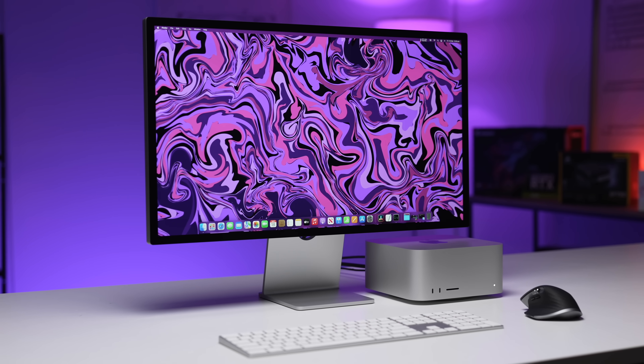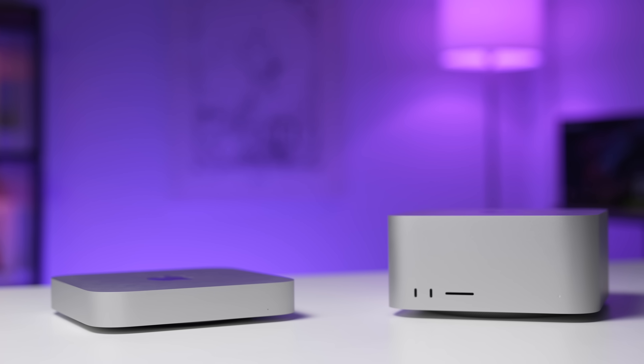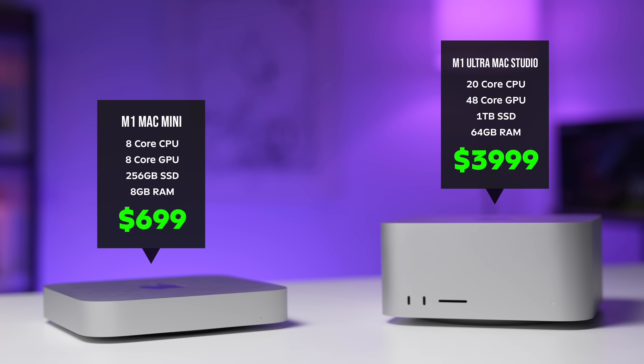The Mac Studio with Apple's new M1 Ultra chip is a super powerful device, but it also costs $4,000 US dollars, which is six times more expensive than its younger brother, the M1 Mac Mini, which comes in at $699. And this begs the question: is the Mac Studio six times more powerful than the M1 Mac Mini?